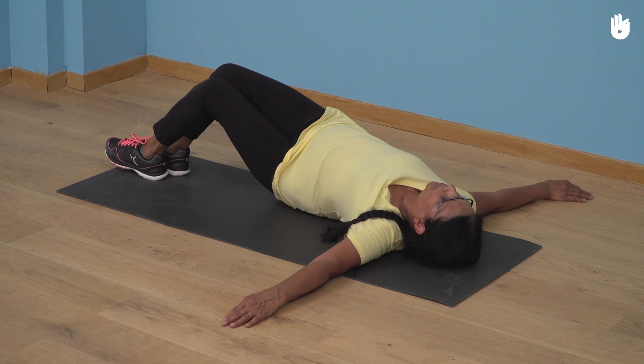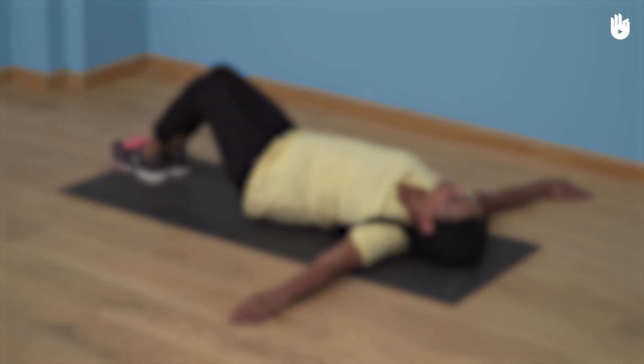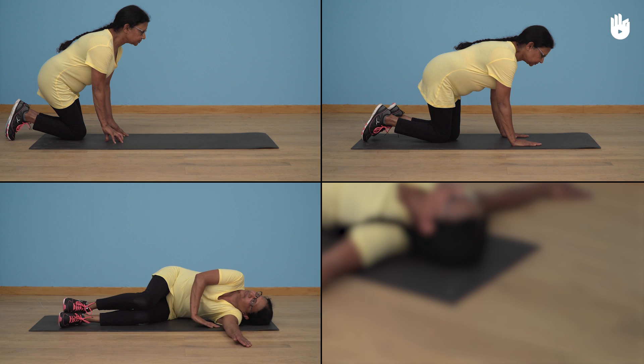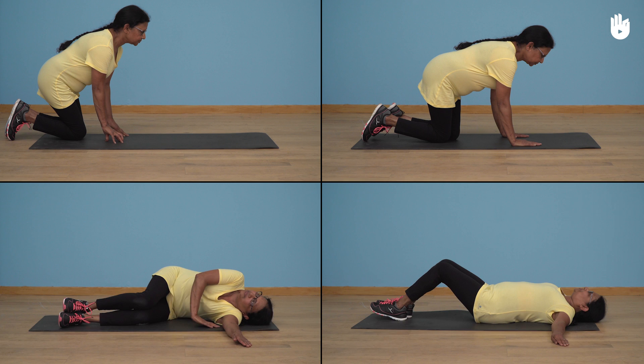To lie down on a mat there are four important steps: kneeling down, getting onto all fours, lying down on one side, and then turning over onto your back.